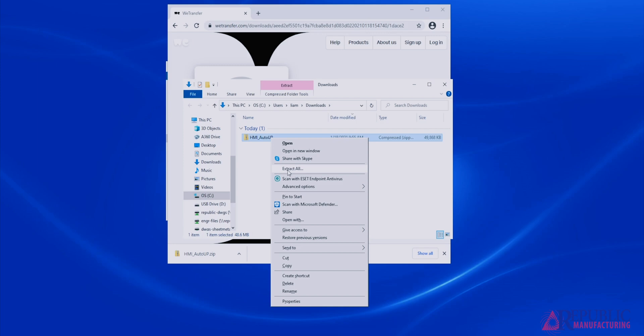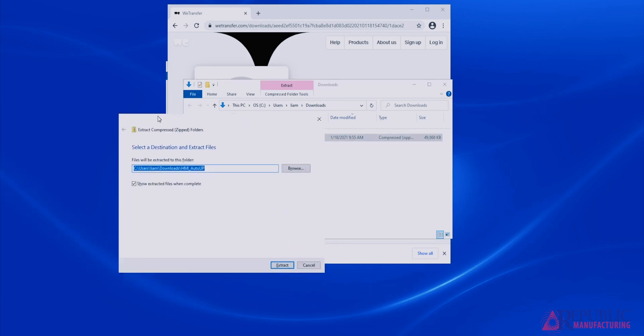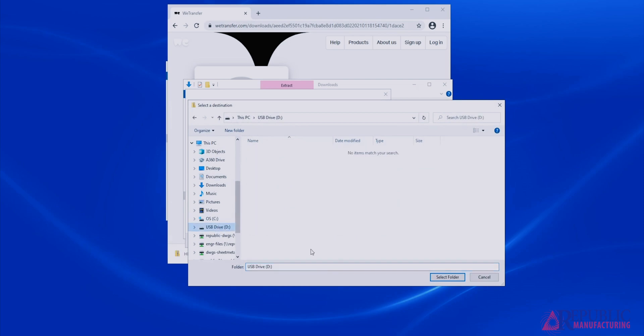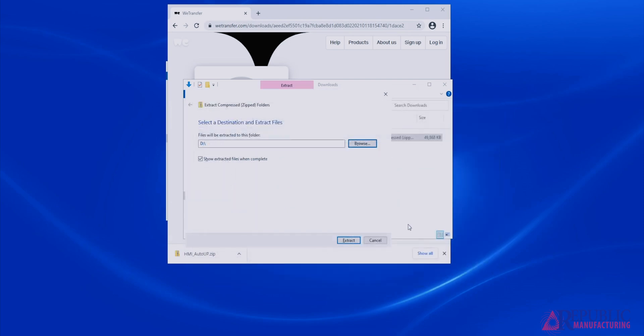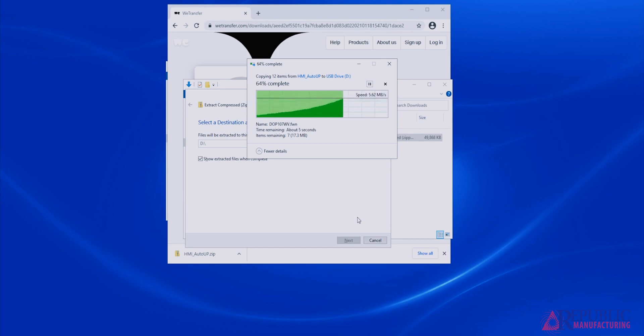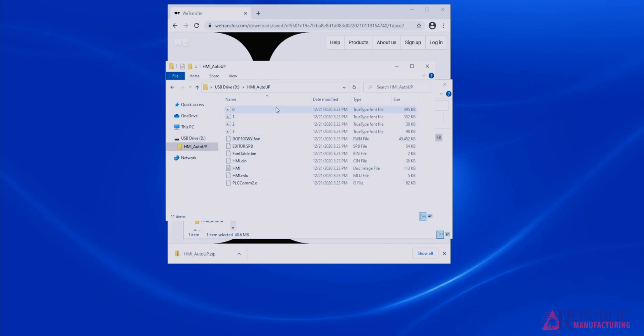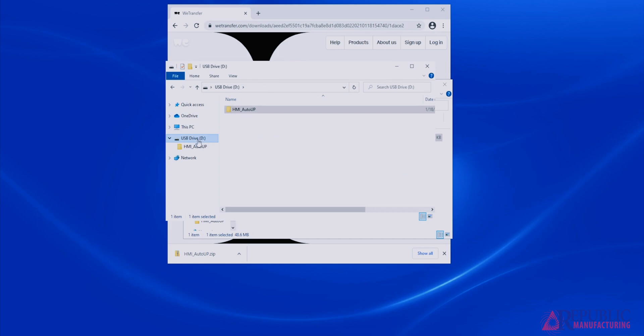Right click on the zip file and hit extract all. To select the destination, press browse and select your USB drive. Hit select, then hit extract. Once you have extracted the files, click in the folder on the USB stick and make sure there are no other folders inside it. Unplug the USB stick from your computer and move to the unit.